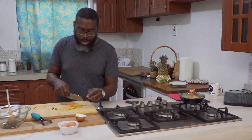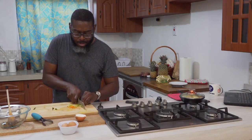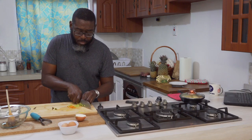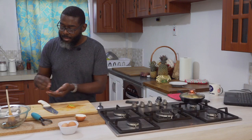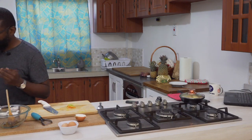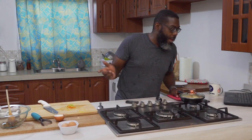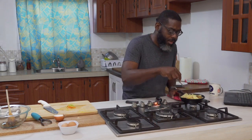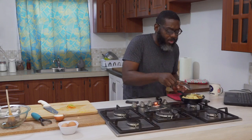I guess the other name for this would be frittata — basically the same thing. As you can see, I'm not using any garlic in this recipe, which to some people might be an abomination. I am from the school of always using garlic in everything, but I'm trying to keep this as close to authentic as possible. So no garlic — just adding the pimento for a Trini flavor.